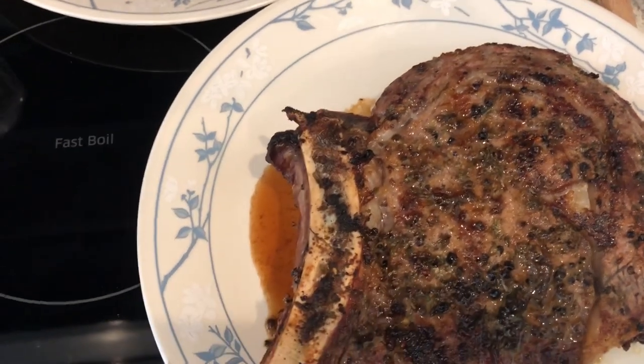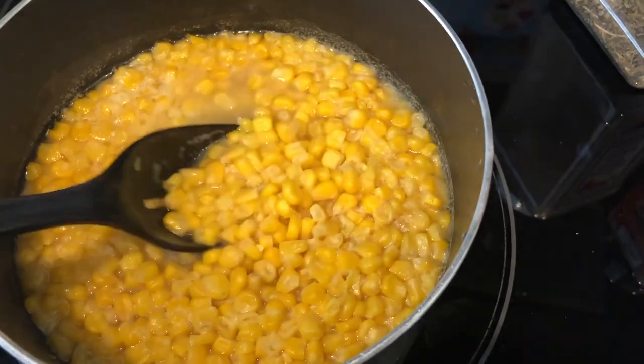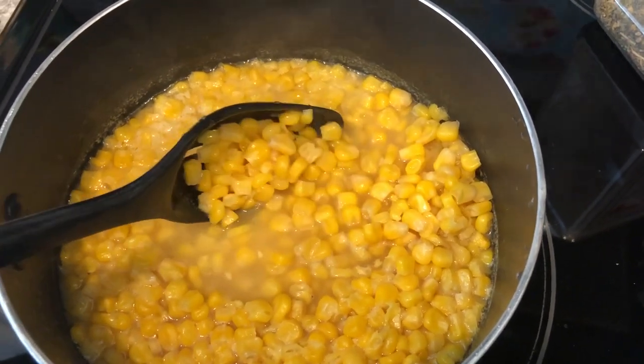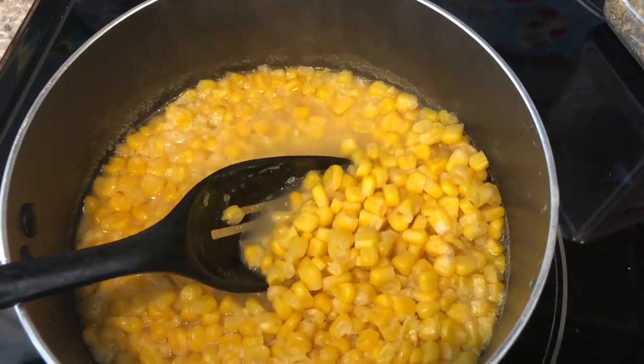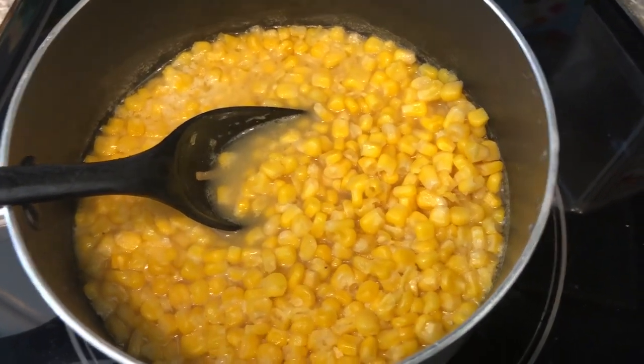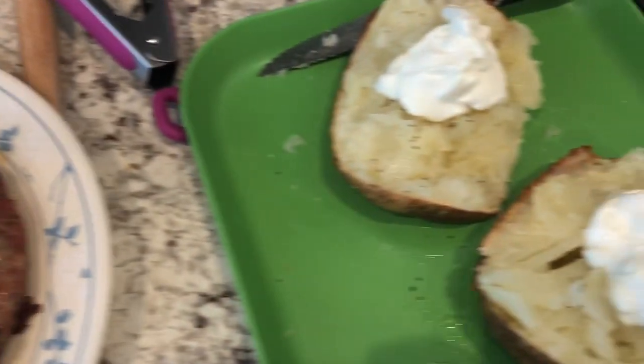And garlic powder. I love to have grilled corn with steak — I didn't have any, so I just used some canned corn. I used two cans of canned corn, added salted butter, salt, and then a little bit of black pepper. Because Howard doesn't really care for it, I threw a potato in the air fryer that we are splitting.